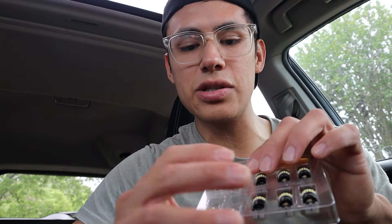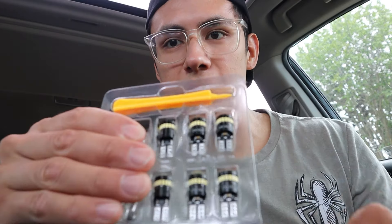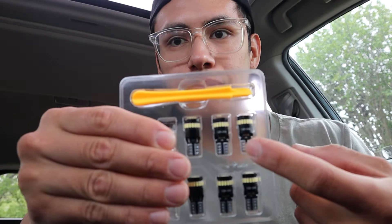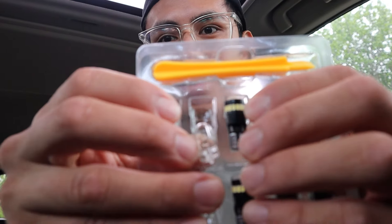So ignore these transparent lights — these are the old lights from the Honda Civic that I installed. But these are the extra lights that I had, which we're going to be using today. You can already tell the upgrade. If you look at the difference, we're going from this to this.